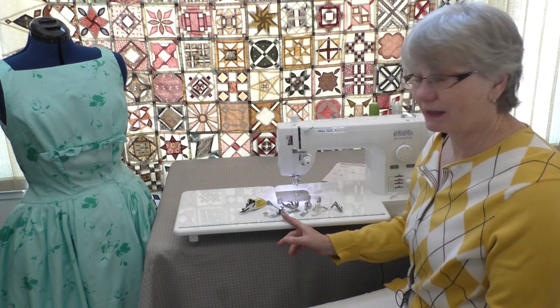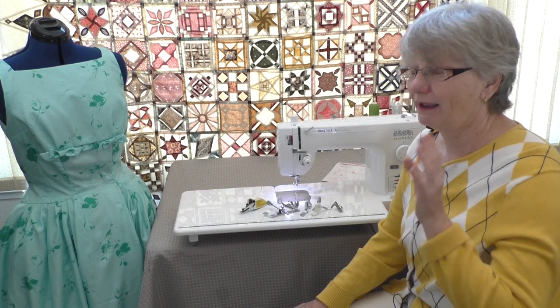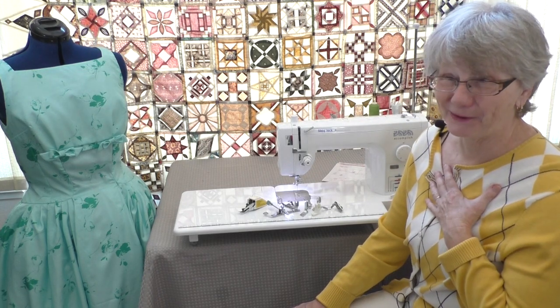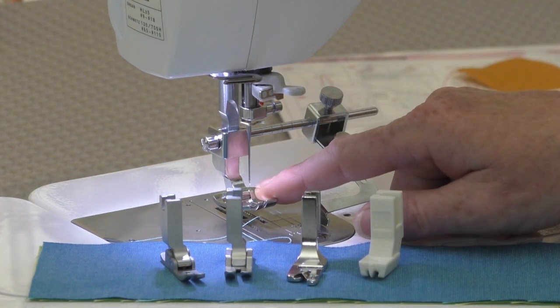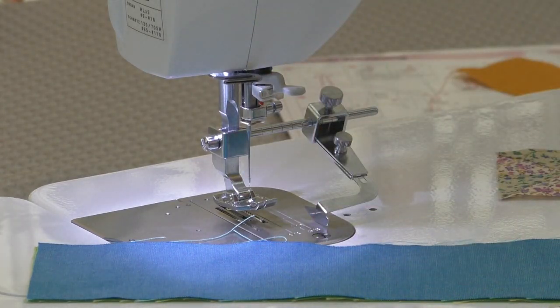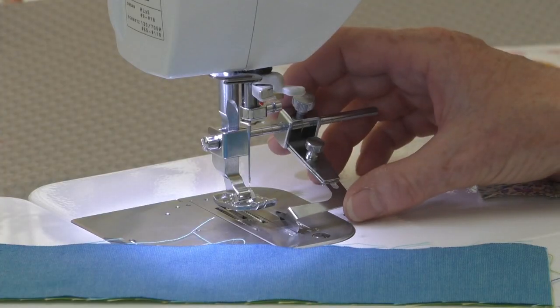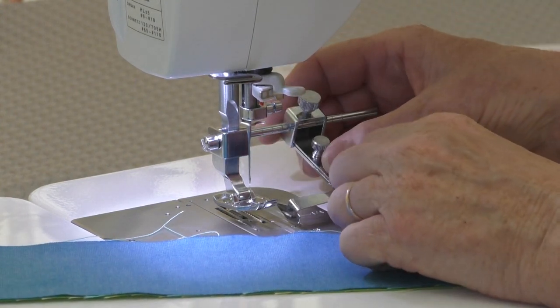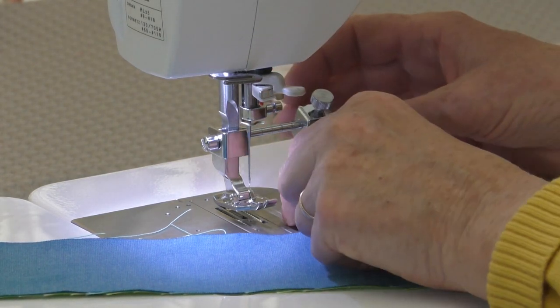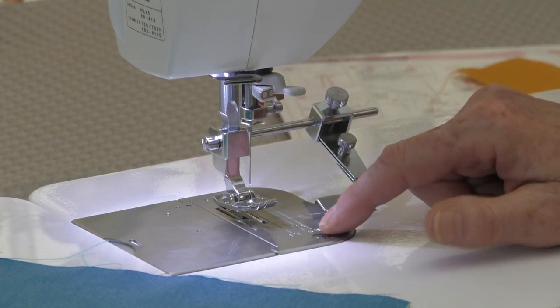Let's go through most of these feet one at a time. I really want to show you this seam guide because I just love it. So the seam guide works with any of these five feet that come with the machine — the straight stitch, the rolled hem, the invisible zipper foot, and the quarter inch foot. What I really like about it is the fact that it adjusts from side to side and from front to back. I can move it over to the left, closer to the needle, farther away — wherever I want.